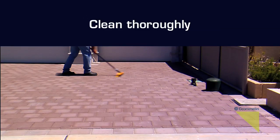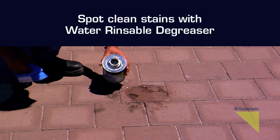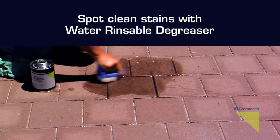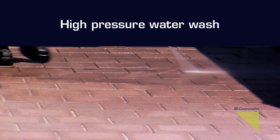Prior to application, thoroughly sweep the area and spot clean stains with water rinseable degreaser. Finish with a high pressure water wash.